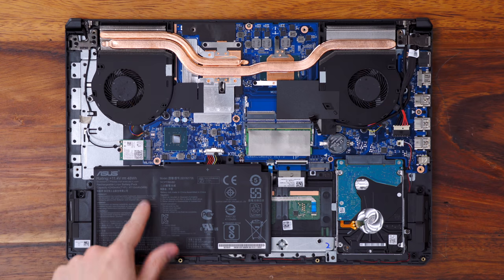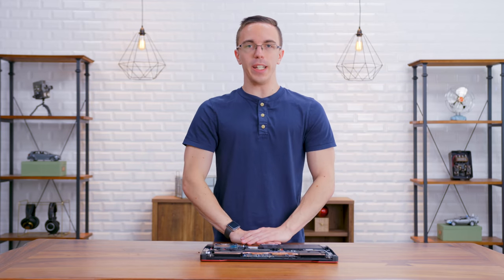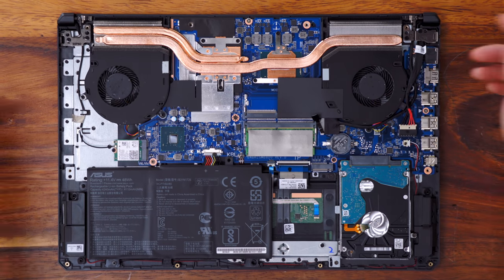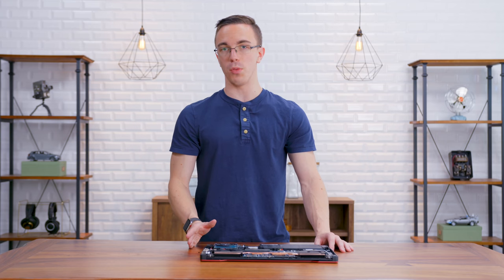The battery is going to be a fairly small 48 watt-hour cell, so don't expect to do hours and hours of gaming on this guy. This is going to have two cooling fans as well as a pair of heat pipes for the CPU and the GPU. That, combined with the heat sinks on the back, should keep this fairly cool under extended gaming sessions. Just remember to bring your charger.